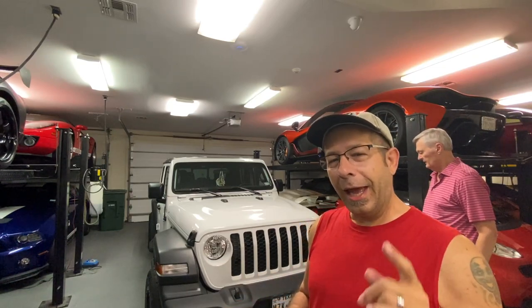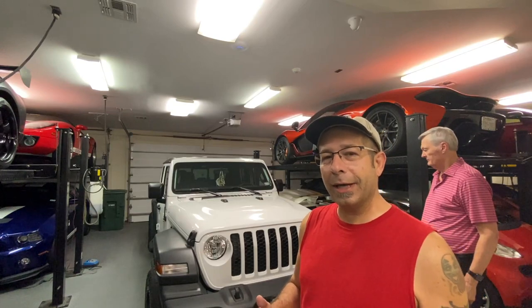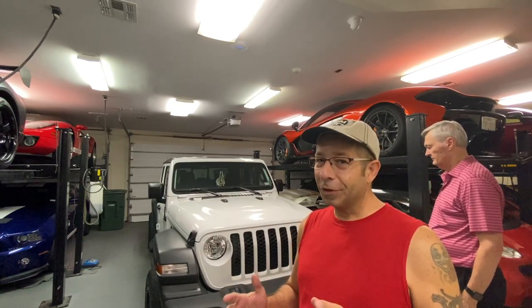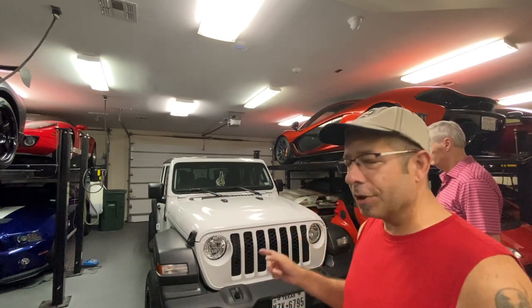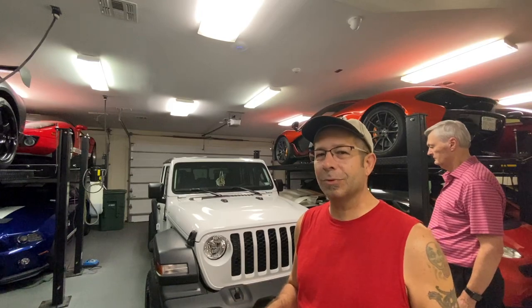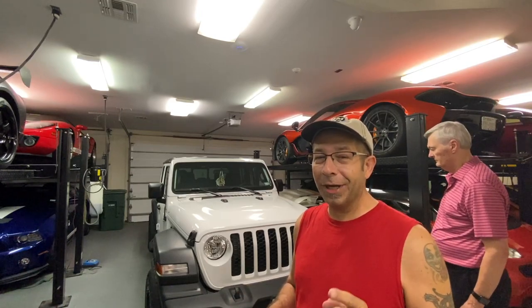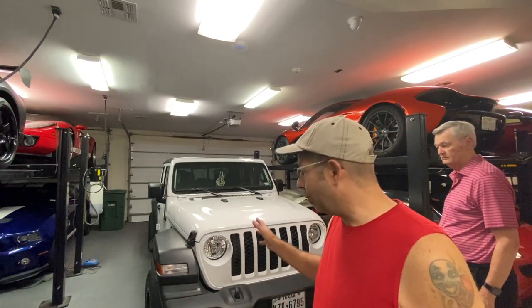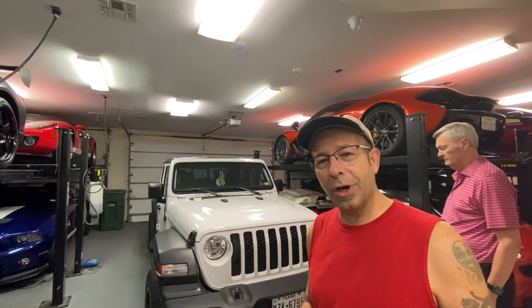We did this to mine recently and I discovered I forgot to do something — somebody pointed it out on the channel that my grill is not complete. If you're looking to do this and you've got a Sport model, because I believe it only applies to the Sport — the Rubicon comes with this — I'm going to show you what else you've got to get. Let's get this thing unboxed and get the old grill off and the new one on.